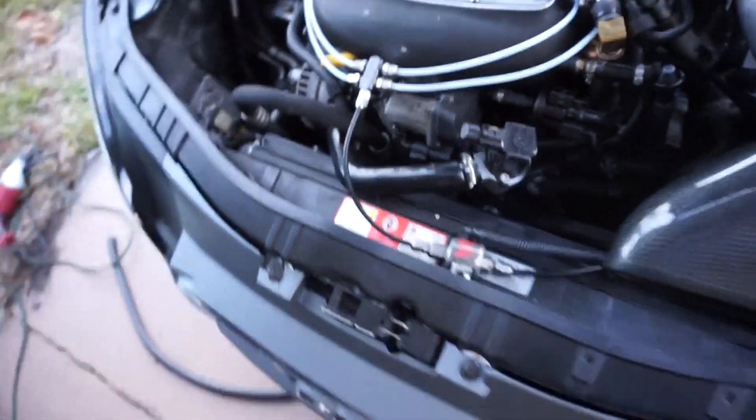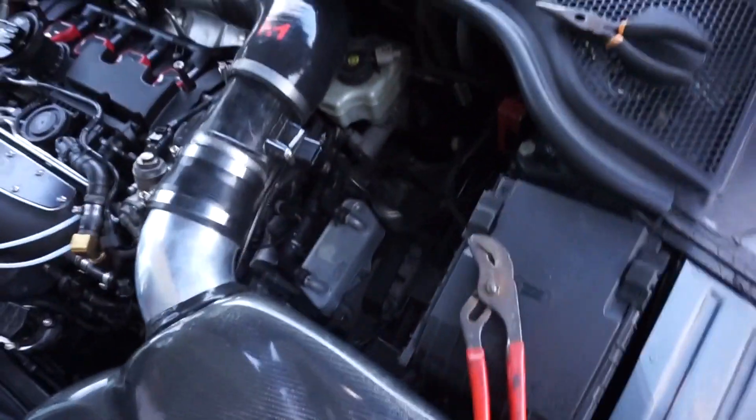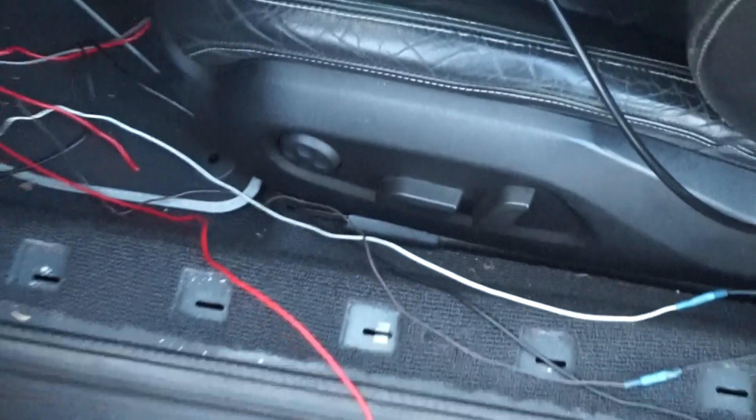Lines are hooked up. You can see it coming from the direct port and going down through the hole. We still need to tuck all these wires — it's a little blurry here but everything is connected.